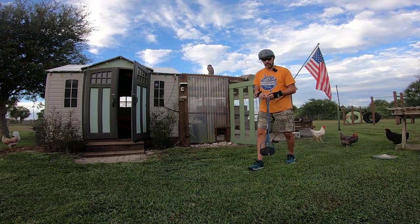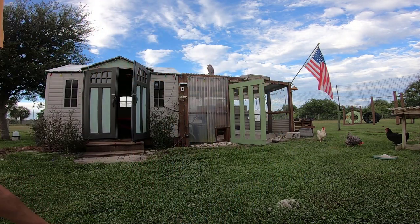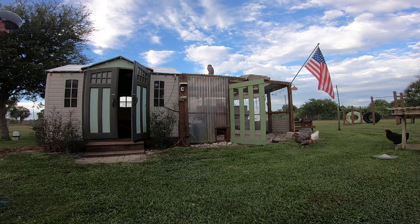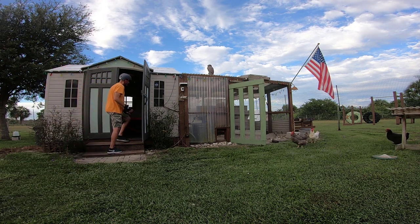I just wanted to do quick backyard rides on each one of those devices back to back, so you get a pretty sound idea of which felt better in those conditions.